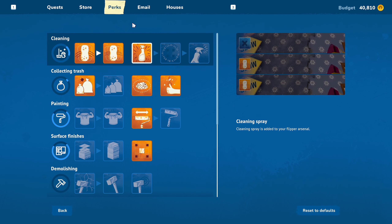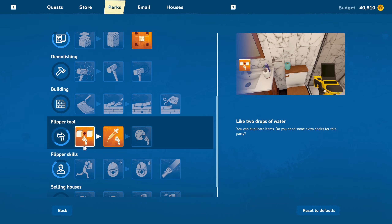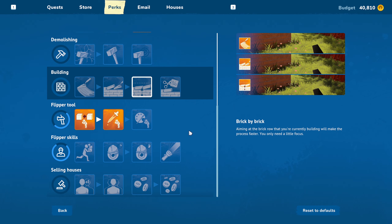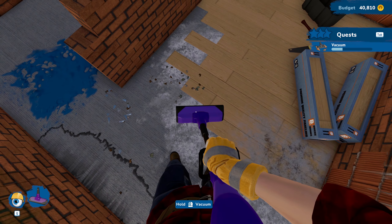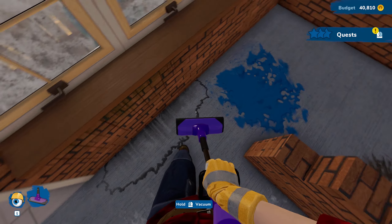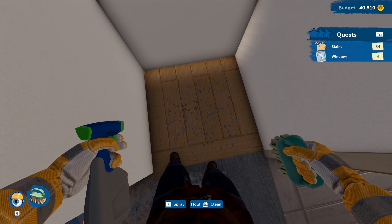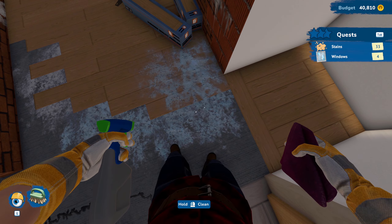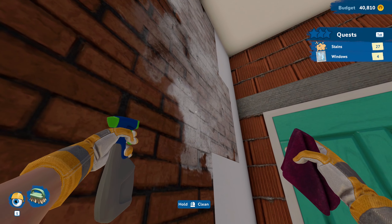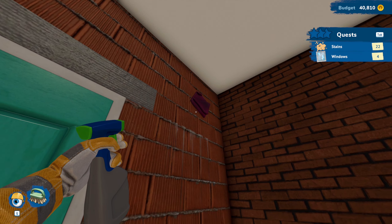We got all the trash picked up. We're going to do some vacuuming — I can't remember if we got a vacuuming upgrade. Is there not even a vacuum upgrade? That's a missed opportunity to have that, because there's not even an upgrade for these, which means we're not even getting skill points for this either. I was really hoping for something there.